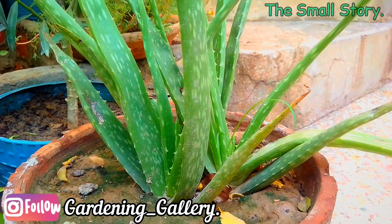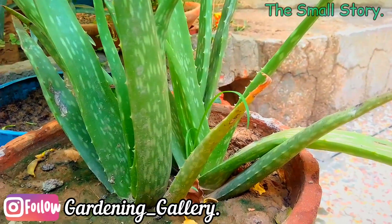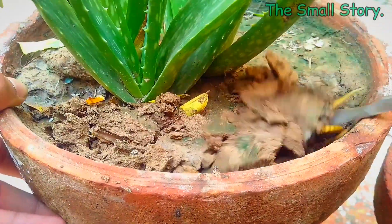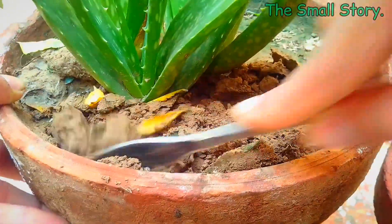You have to add water to the soil when it is a little dry. But if you have overwatered your aloe vera plant, you can dig the upper layer of soil to let it dry. This helps the soil to dry out faster and also reduces the risk of root rotting.